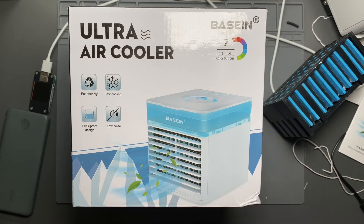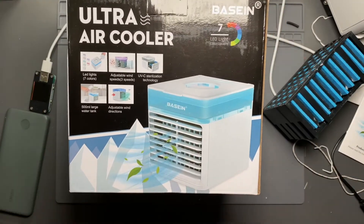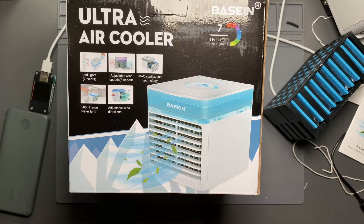It comes with seven LED light color options. It is eco-friendly. It has fast cooling, a leak-proof design, and low noise. It has adjustable wind speeds, UVC sterilization technology, a 500 milliliter large water tank, and adjustable wind directions.